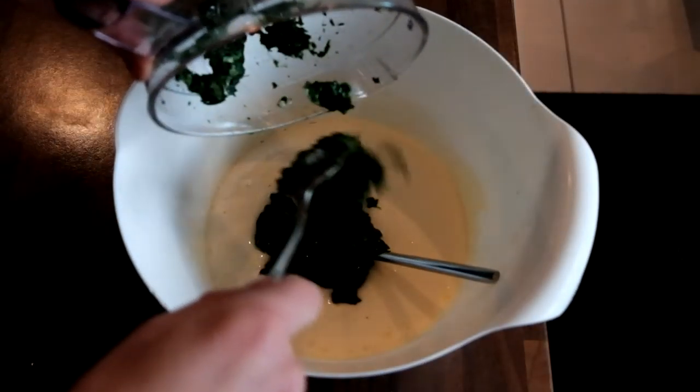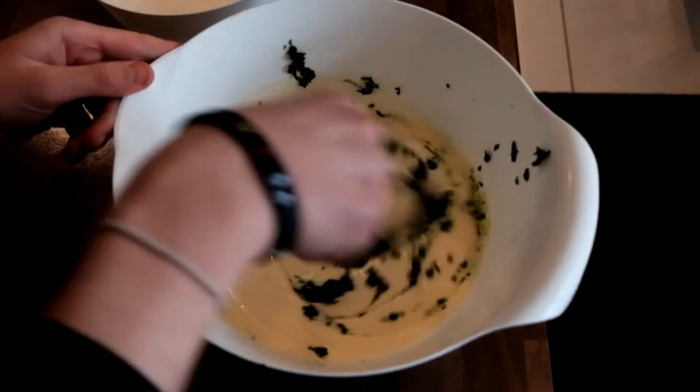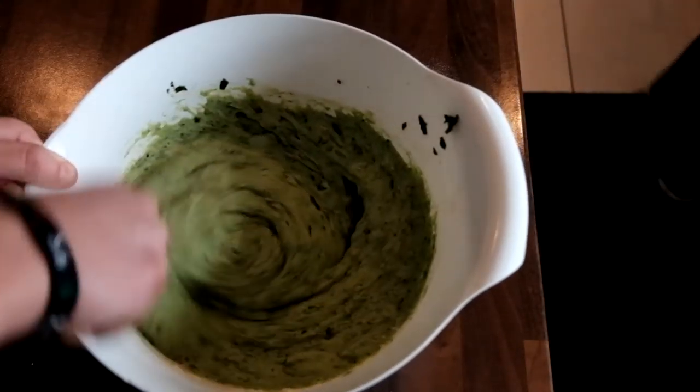This step is the last step for making the cake. Add the spinach into the mixture, constantly mixing it. Now add the contents of the flour bowl, constantly mixing until you reach a point when it's all firm.